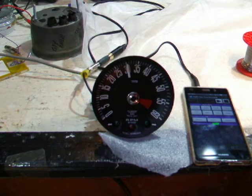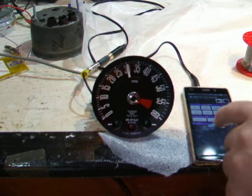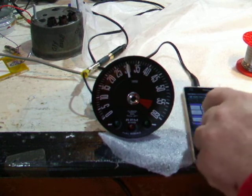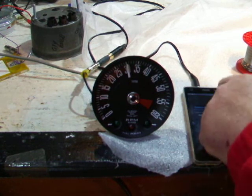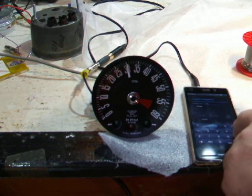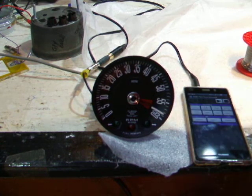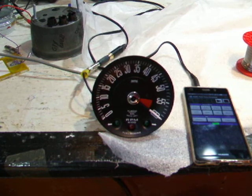We can also double that, which would be equivalent to 6000 RPM. So we'll change that to 300 Hz, apply that, and it's actually just about spot on.